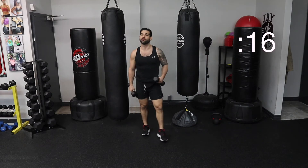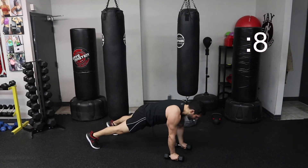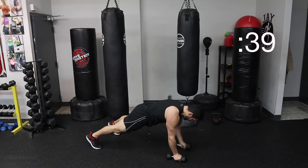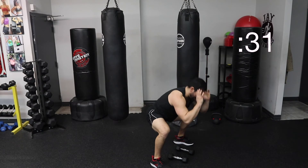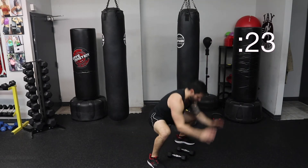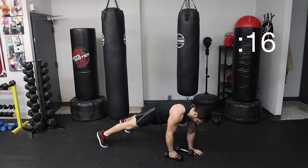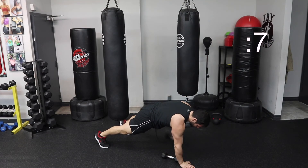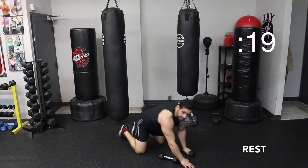First exercise — renegade row with the frogger. Jumping back up to that squat, landing on your heels, nice flat feet. Bring it down to a plank. I'm going to row, row, and pop up, and back down. Row, row, pop up, back down. You can do this by placing your hands on the floor and jumping down that way, then picking up one dumbbell at a time and then popping up. Nice flat feet when you pop up. Row, row. Let's finish strong — it's the last time you have to do this exercise. Row, row. Keep that elbow tight. Take that breath. Four more to go.